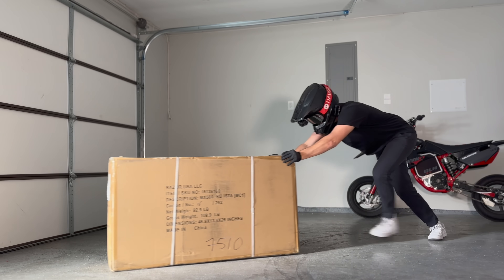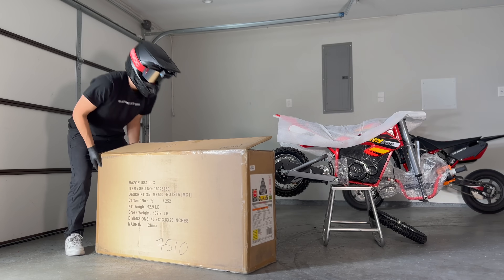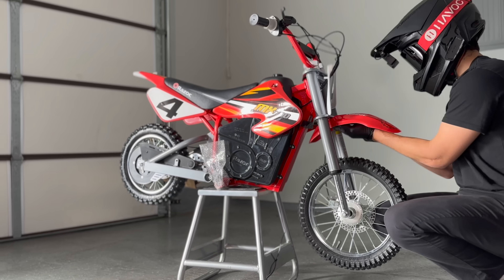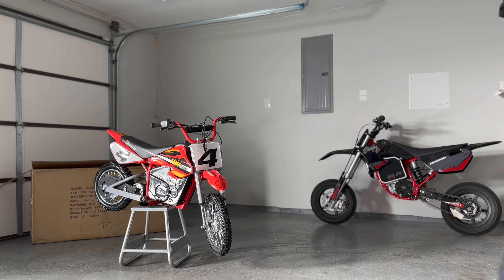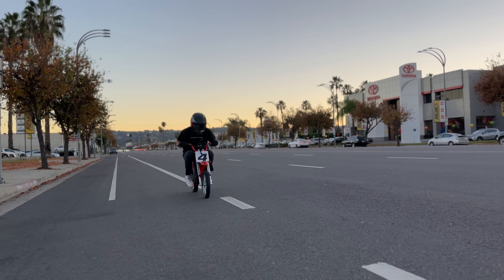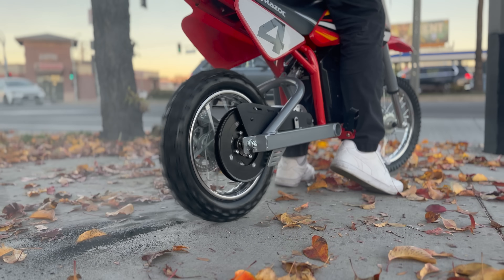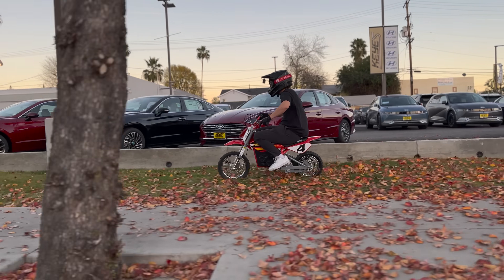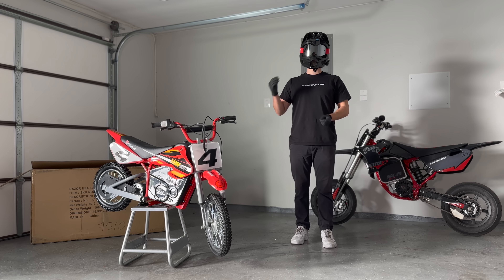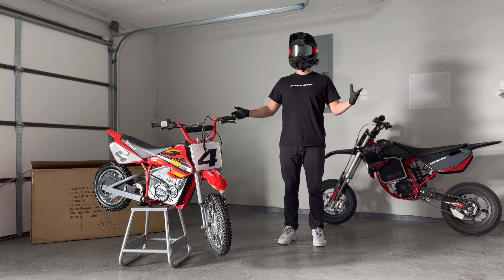I'm starting this build with a Razer MX500. Right out of the box, it's clearly a kid's bike — it's pretty small, about half the size of a Sur-On, and it is slow. The motor only pulls 650 watts, so it tops out at about 14 miles an hour. It's got knobby tires, cable brakes with very little bite, suspension built for a quarter of my weight, and worst of all, a half-twist throttle.